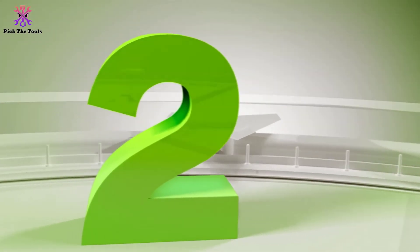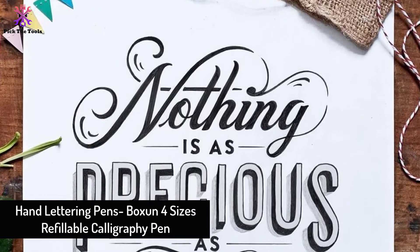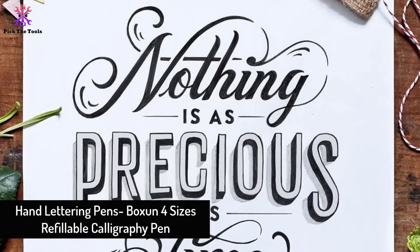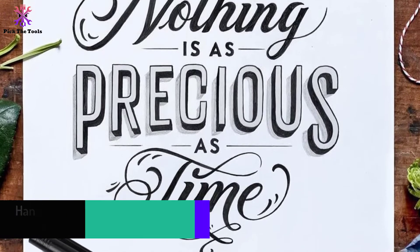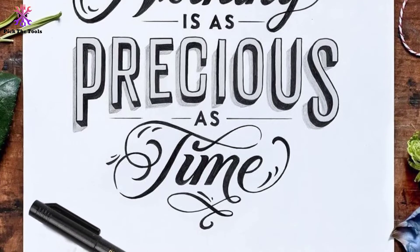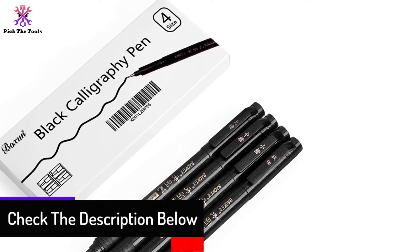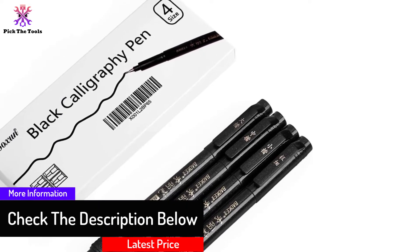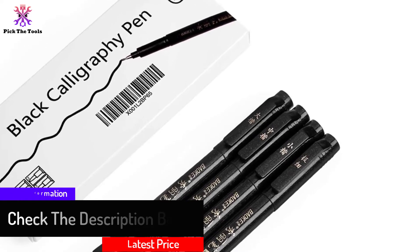At number 2, we have the Hand Lettering Pens Boxen 4 Sizes Refillable Calligraphy Pen. The Hand Lettering Pen by Boxen is quick and convenient with its four types of tips: extra fine, fine, medium, and brush. That is the best feature of this product, providing different brush tips for different lettering and drawing techniques. It is a wide-use product great for calligraphy, hand lettering, and drawing for all kinds of users, especially beginners.